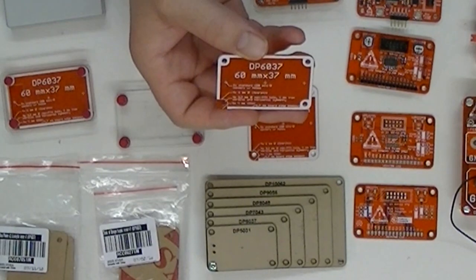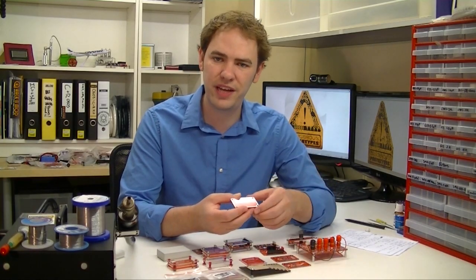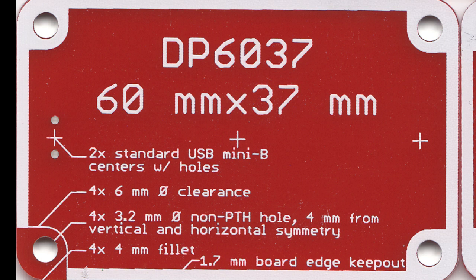SICK of Beige is a set of standard PCB sizes that makes it easier to put a project in a case, but it also makes it easier to reuse a case. It defines a whole bunch of standard things to do on the board to make it easier to reuse it again and again.